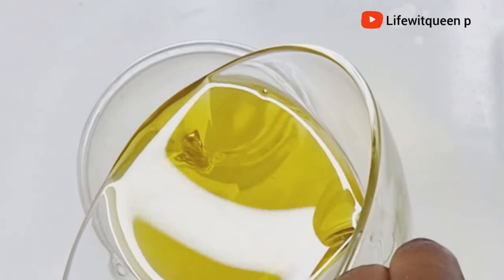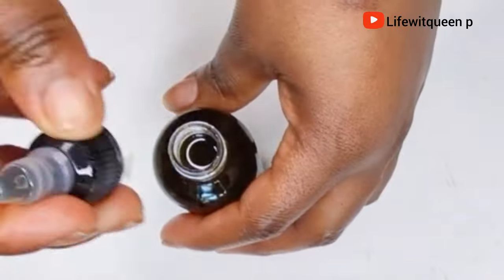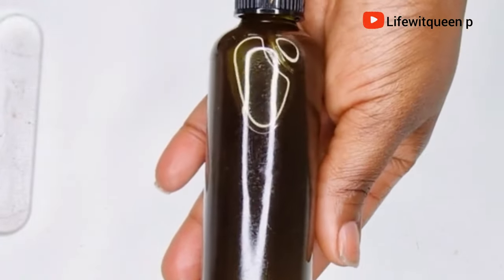Your hair growth oil is ready to be used and this is how it looks. This oil is super powerful — it contains amazing benefits that keep your hair and scalp super healthy. A healthy scalp means healthy hair growth.